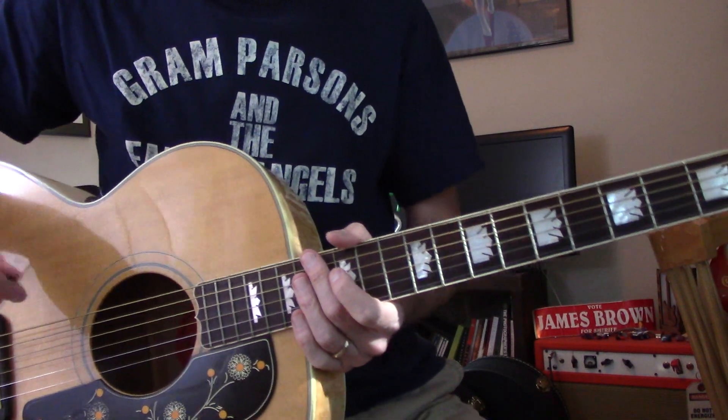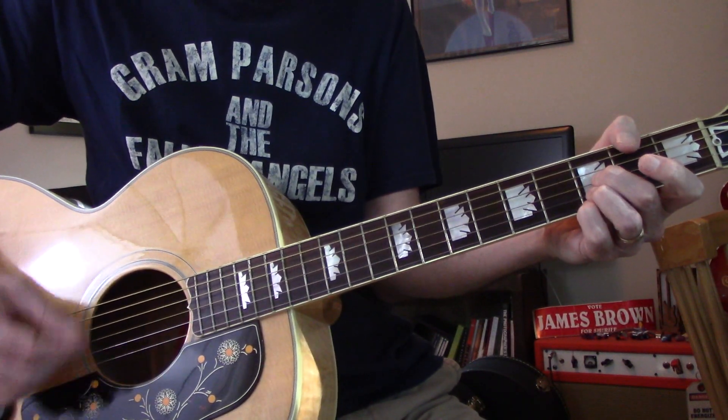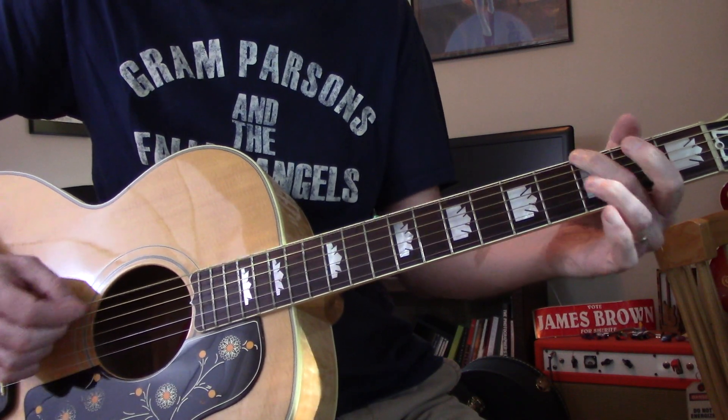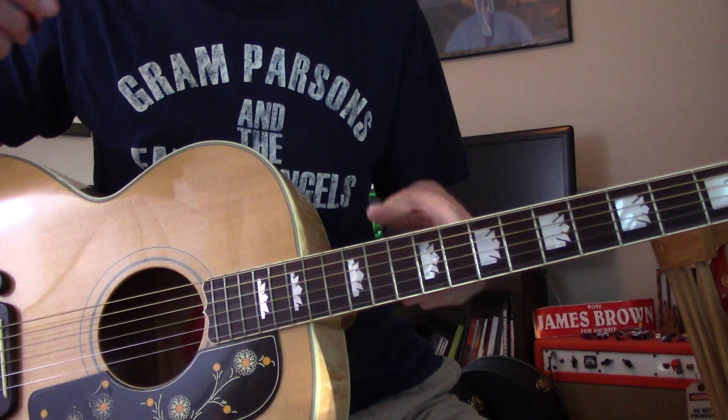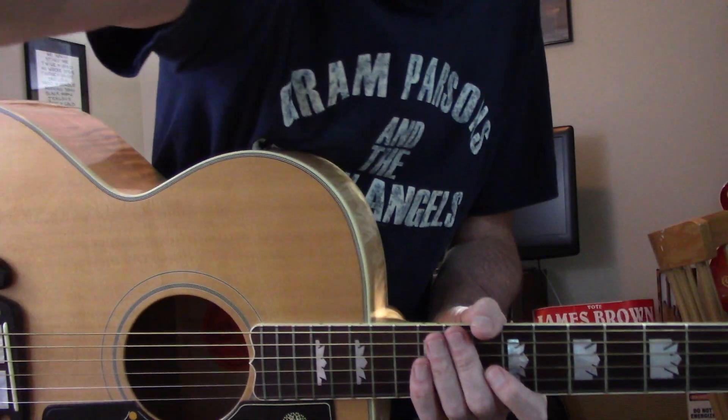That's it. It goes to that long outro, but I think it just goes out on this. A little bit similar to The Chain, actually. Good luck.